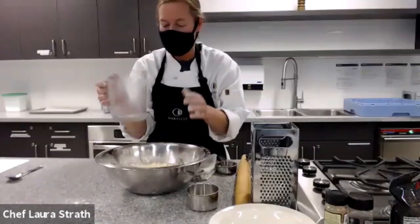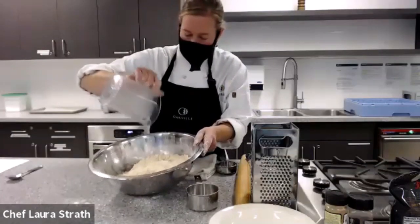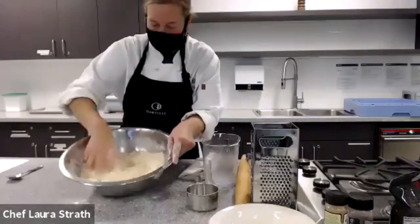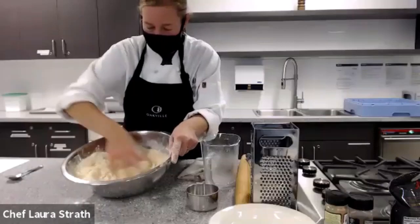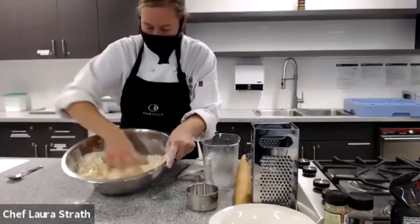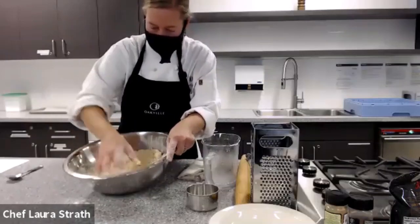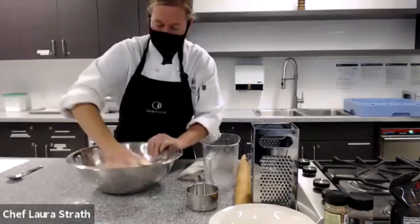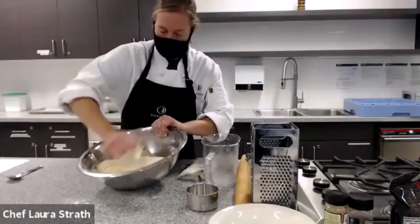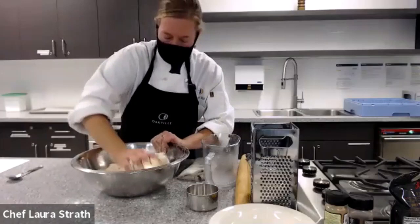So then we're going to be putting in our water — ice cold water. I actually had this in the freezer. You don't want to add too much. It's going to be a bit shaggy. And then you can actually start just kneading it a little bit with your hands and it should all start coming together. If you need to add a bit more water, just a little bit at a time.